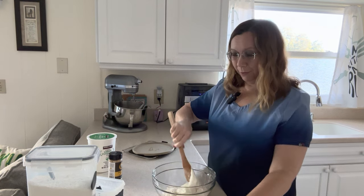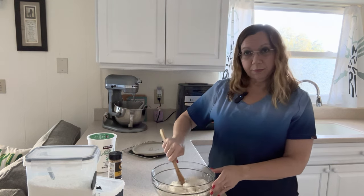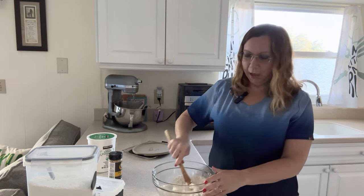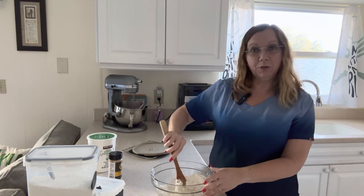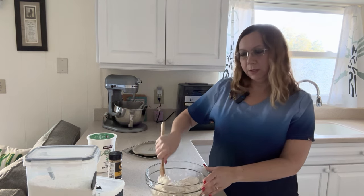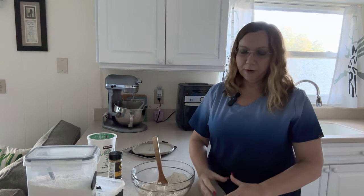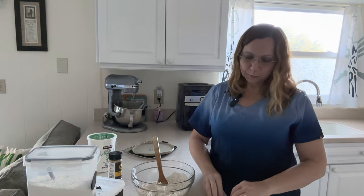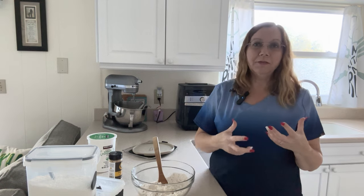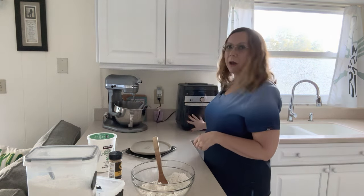And that's it for the recipe. I'm going to stir this, mix it up, knead it for about one to two minutes, then let it rest for five minutes. After that I'll divide the dough into six even portions because I'm making bagels — so I'll have six bagels.